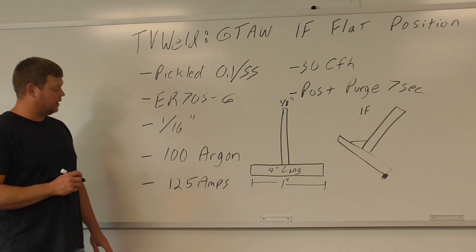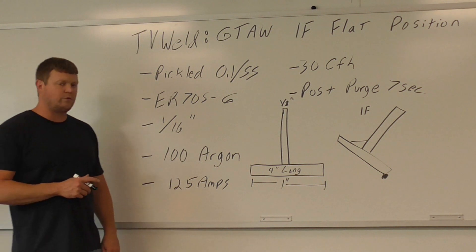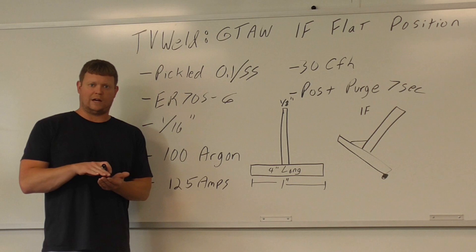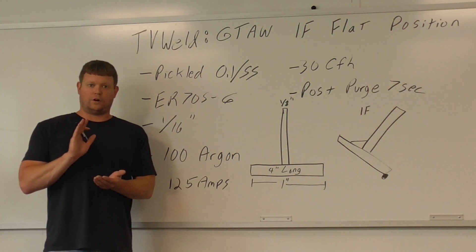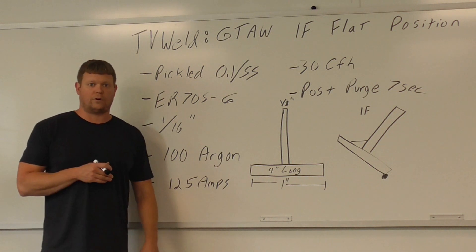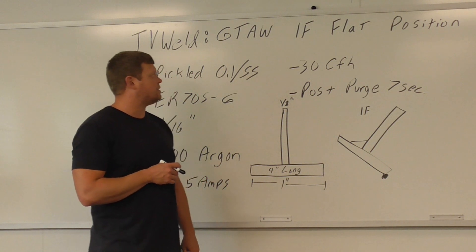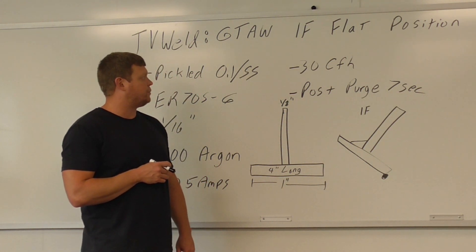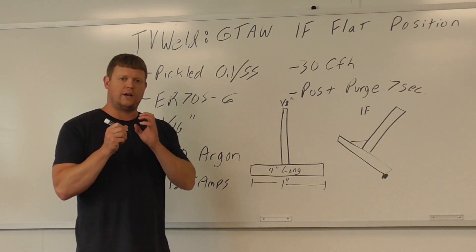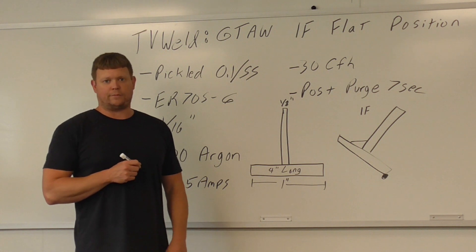I went a little higher on the amps and liked it, so we went 125 on your amperage. Remember you have a rheostat, so you have a foot pedal — the further you push it down, the hotter it gets. If you're getting too hot, you ease up on it. If you floor it, you're going to be at 125 — that's the max if the pedal is all the way down. 30 cubic feet per hour, that's going to be our shielding gas pressure. We also set our post purge to around 7 seconds, so when you get done you hold there as it cools.